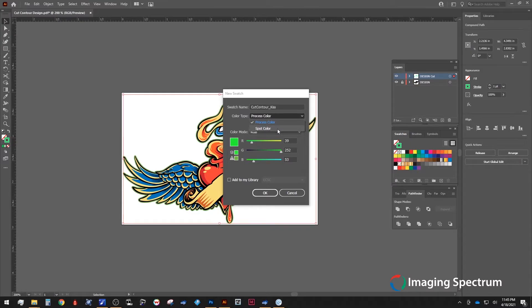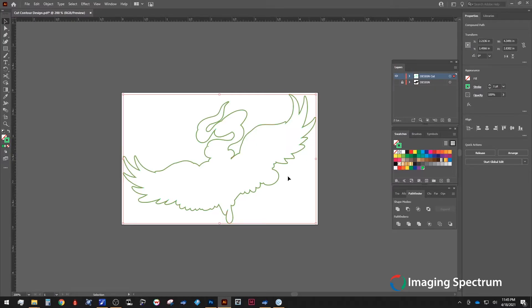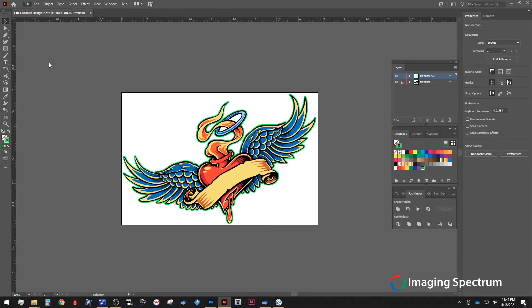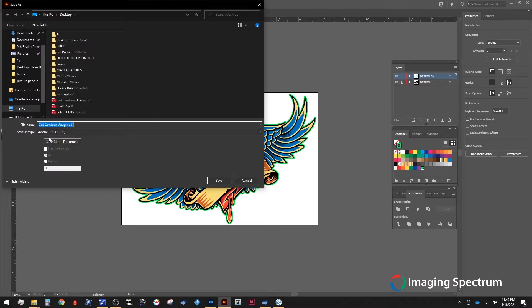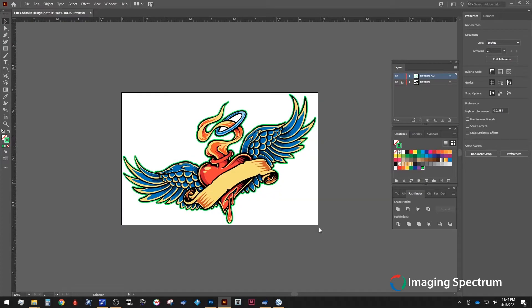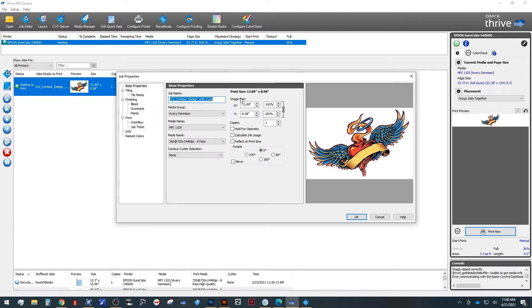You can also add this to your library for any future designs. Just to preview, we can see our outline perfectly matches our design. Now we are ready to save and bring it into Onyx. I like to save it as a PDF as it's a universal file format that also retains our spot color choices. From here, we can open up Onyx and import our new design. To check we did everything correctly, you can right click on your image and select Job Properties.